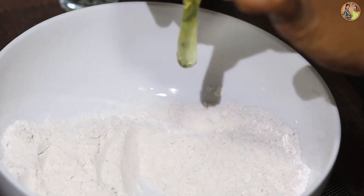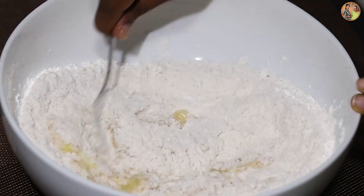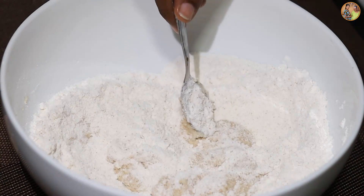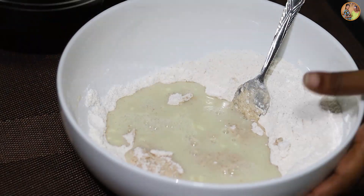It is done with the powder and the powder, so it is done with the powder. The next step is to make the powder. The new product is going to be active.